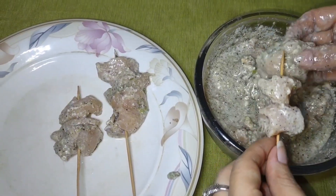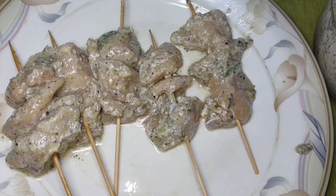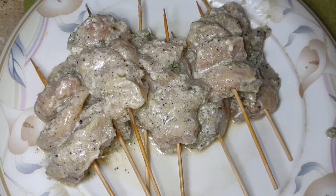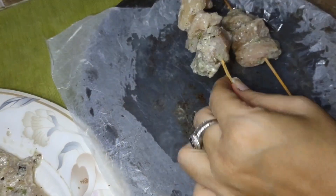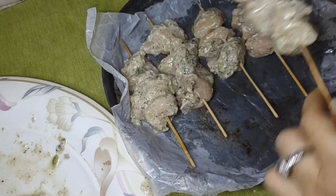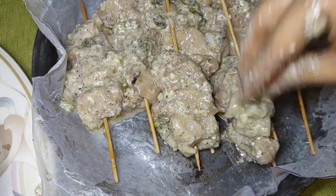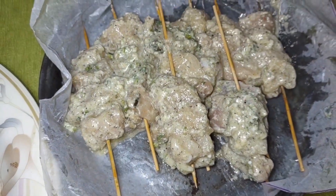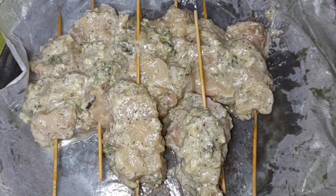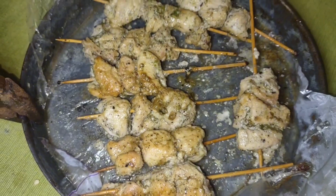Now I will show you how to put it in the oven. Place the kababs in the oven and cook them for 15 to 20 minutes.